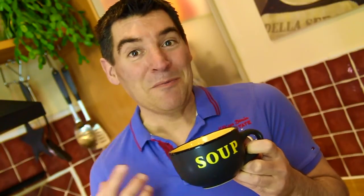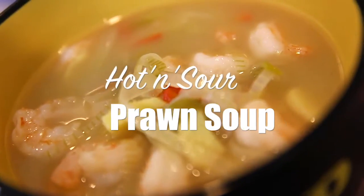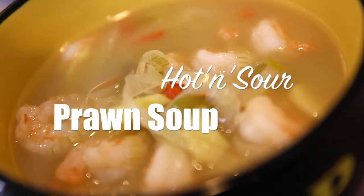Hi guys! I woke up this morning with a bit of a husky throat, so if I sound a bit odd that's the reason why. I really fancy something hot and soothing with some spices for my throat, so I've made this — it's hot and sour prawn soup and it ticks all of those boxes.